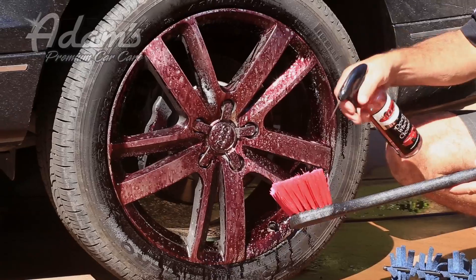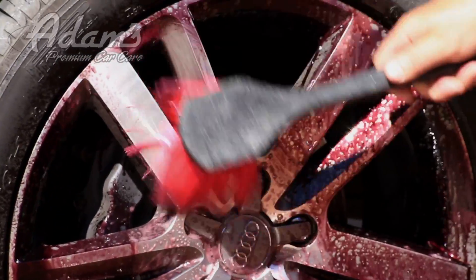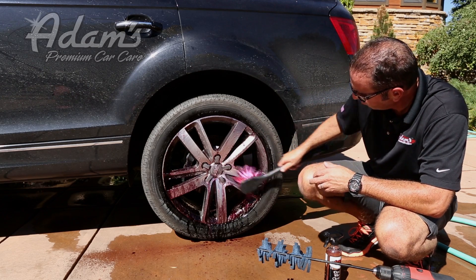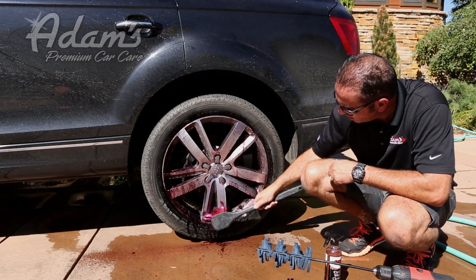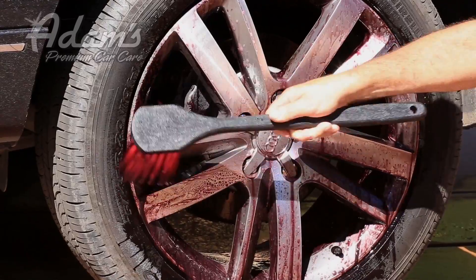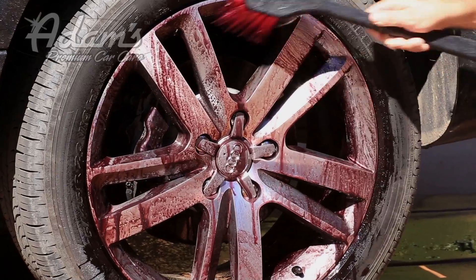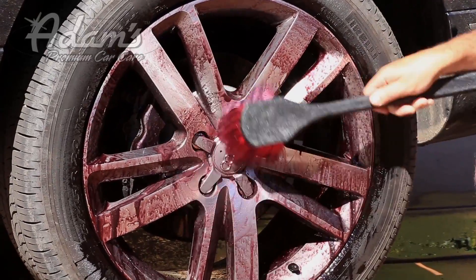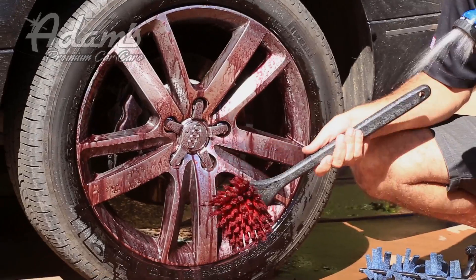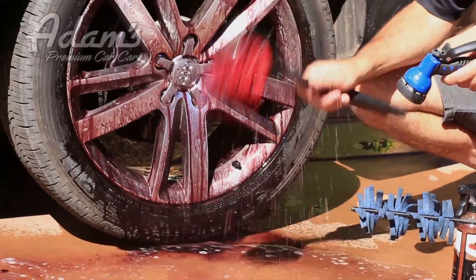Bucket of clean water — I take a little bit of deep wheel cleaner, and then I just go ahead and gently clean all the face parts of the wheel. Notice how thorough this is at cleaning all the brake dust — it is extremely gentle as well. Boom, check that out. I want to make sure and rinse the brush between wheels so I don't get any nasty brake dust going from wheel to wheel.